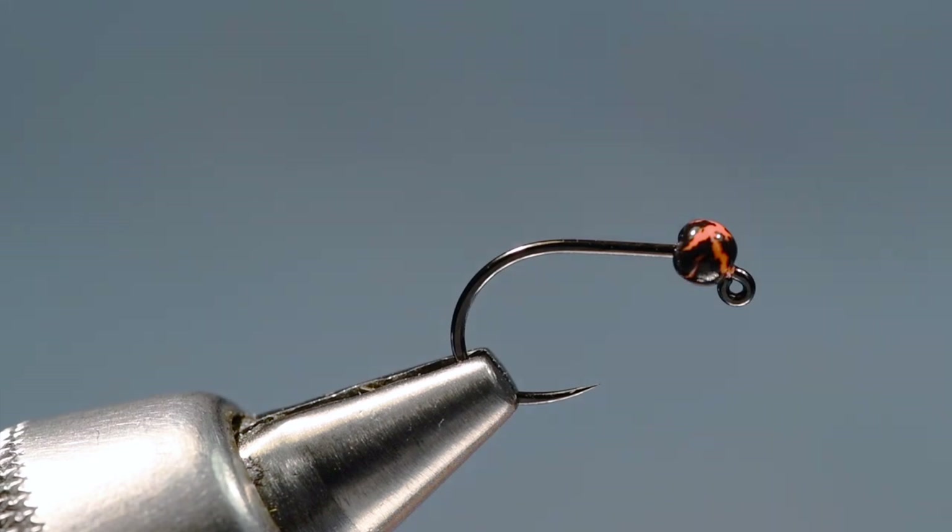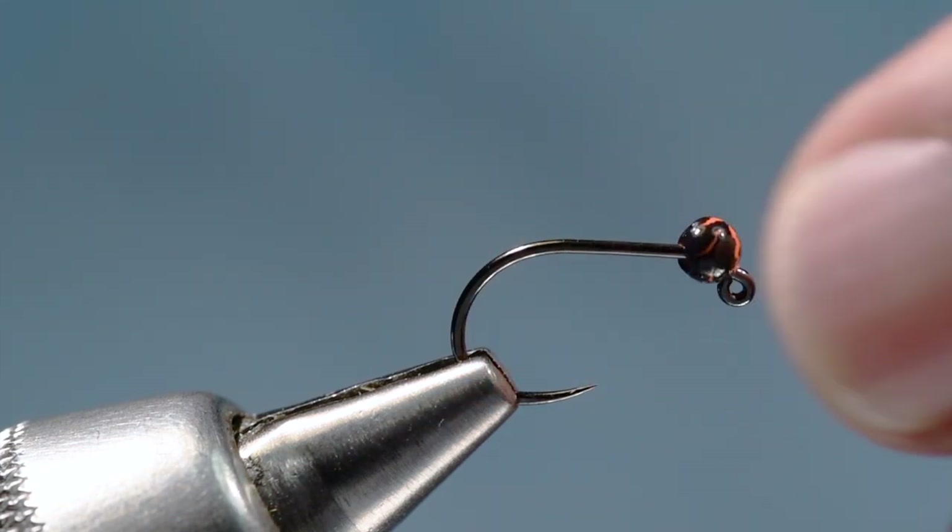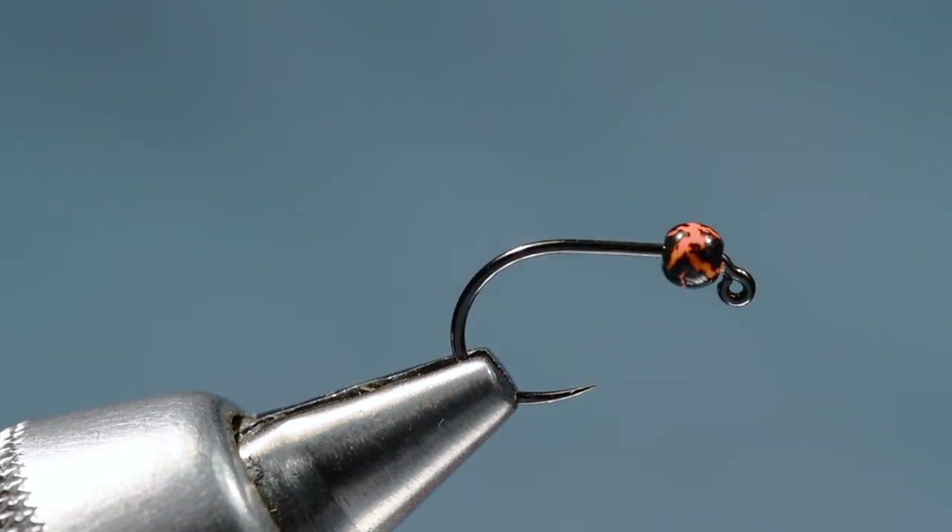I'm Charlie Craven and today I'm going to tie for you Landon Mayor's jig pine squirrel leech. This is tied on a Hannock 450 hook, but any jig hook that you like will work.